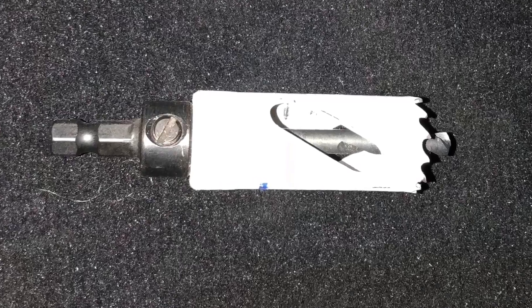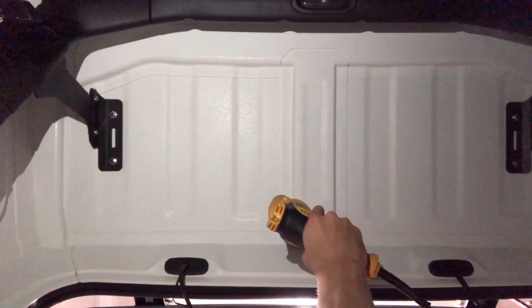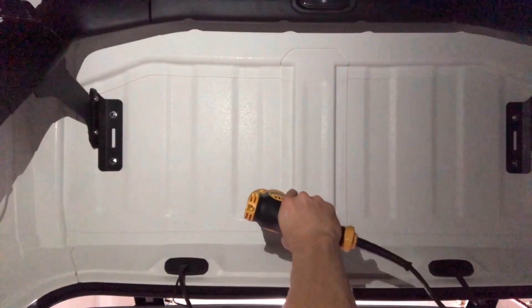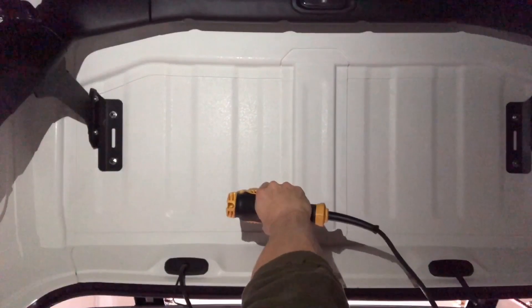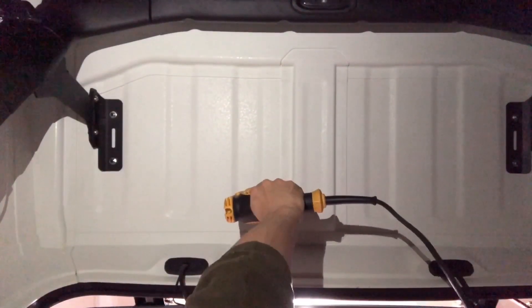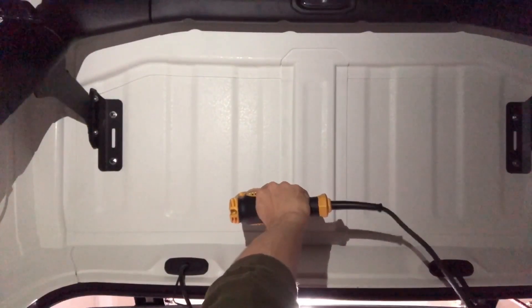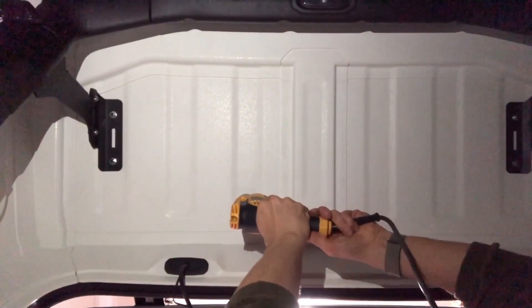I need a hole large enough to get the current wiring connections through and also may need access to run more wiring later. Not everyone is comfortable drilling into their top, but my roof rack required me to drill 8 holes for brackets so the 9th one isn't really a big deal to me. The best place to drill to prevent pooling water leaking through the top is in the center of one of the raised ridges. The very center appears to be structural and thicker so stay away from that. Be sure of your spot and go for it!